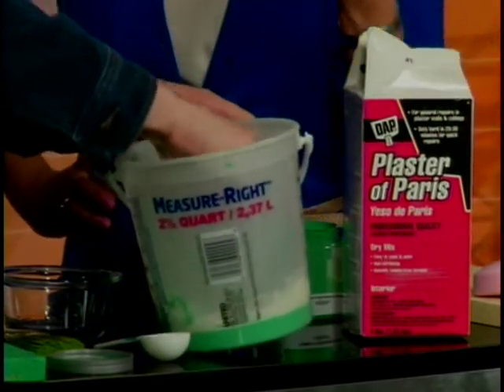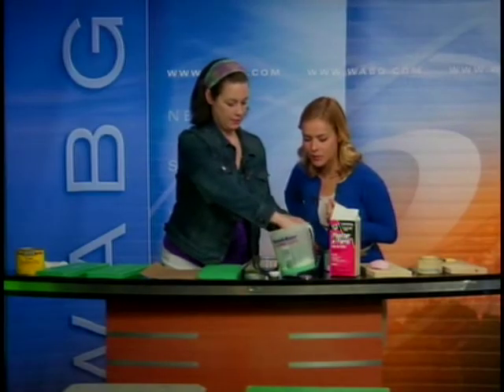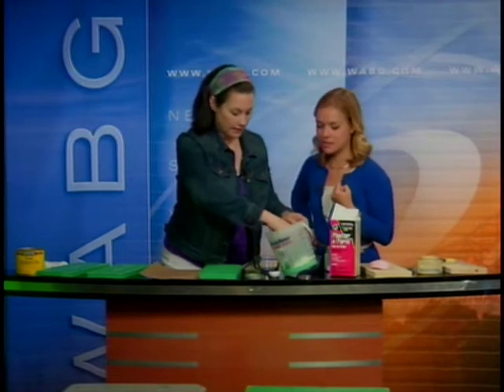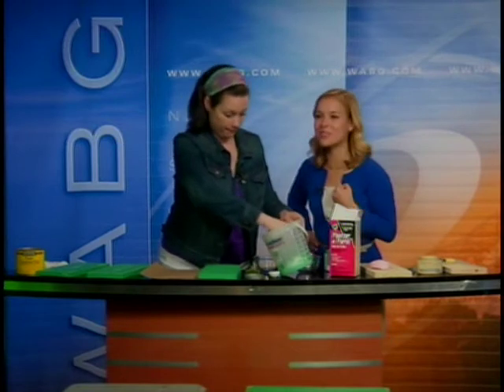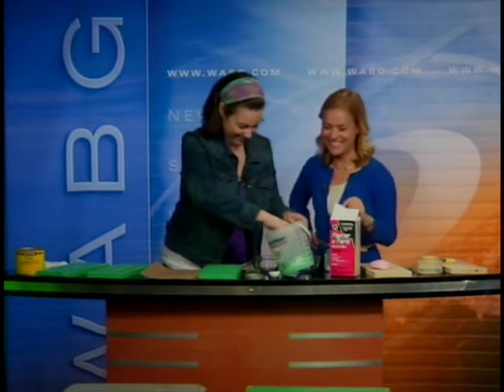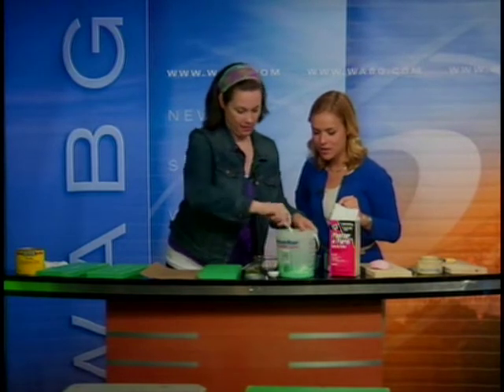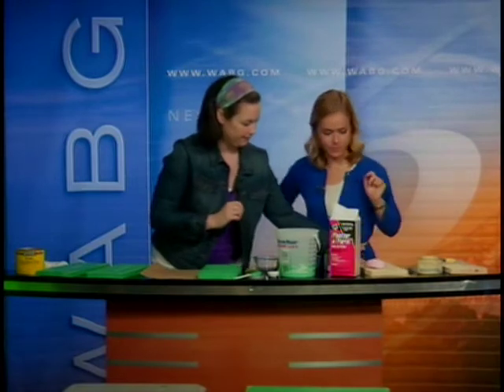The plaster is what gives it that chalky finish. When you mix it, just make sure you get all the chunks out. It gets a little bit thicker — when you're finished it's going to be about the consistency of pudding. Get that all mixed up and then you're going to go over to your piece.